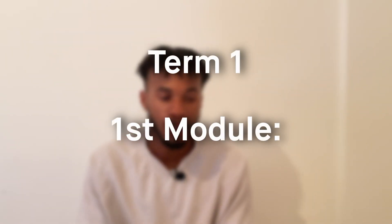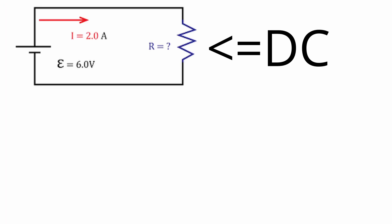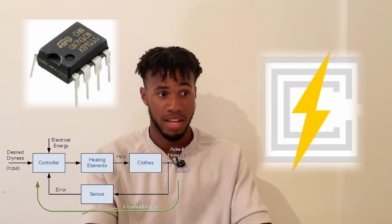Starting off with Term 1, our first module was called Intro to Triple E. Because you're not really introduced to engineering at A levels, this module is pretty much here to go over the fundamentals — all of the basics of Triple E. So it goes over things like DC and AC circuit analysis, digital circuits, control systems, op-amps, and energy.